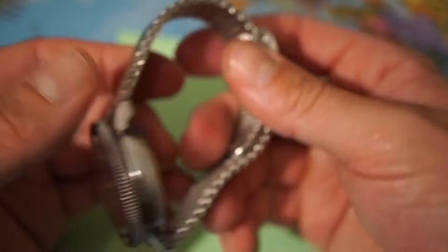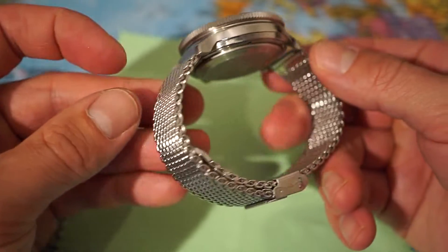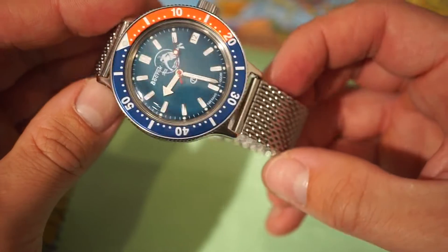And here we have the Vostok Amphibia on this awesome shark mesh bracelet.